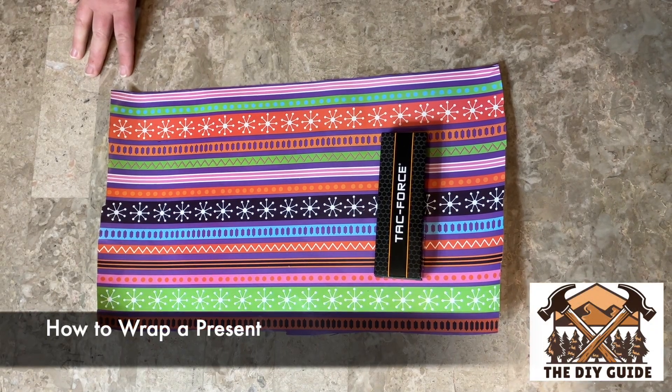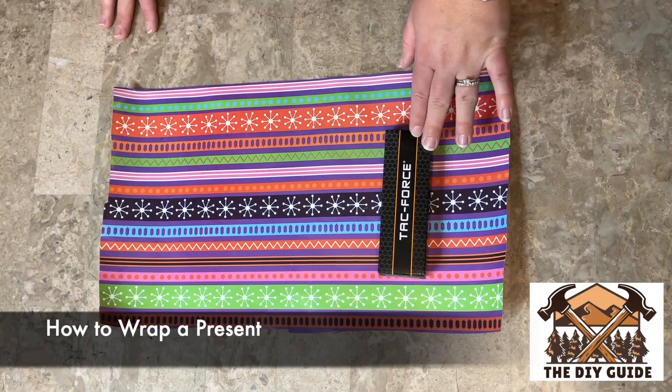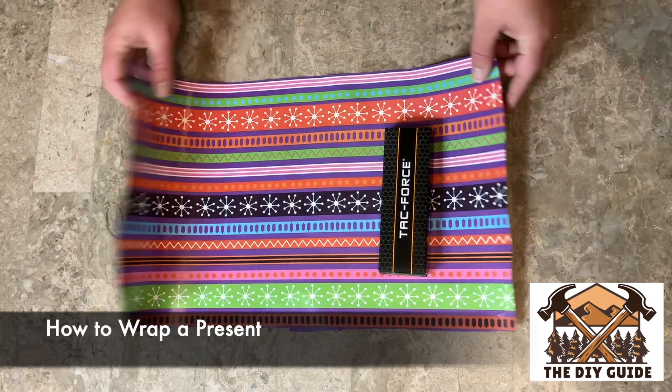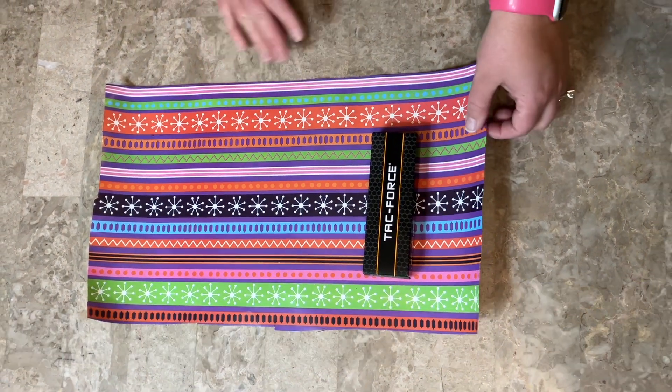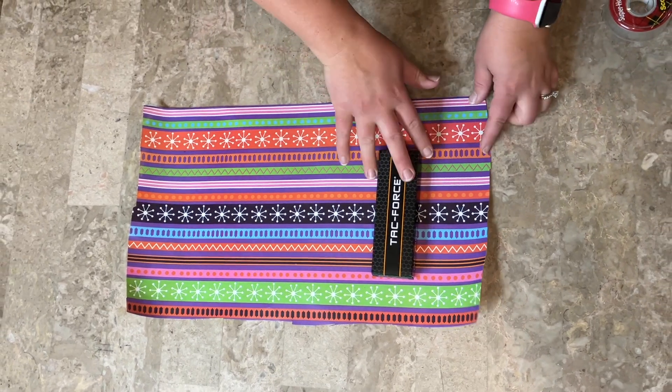Hi everybody! So today I'm going to show you how to wrap a small present like this one. I have this double-sided wrapping paper here and I am now going to cut it to fit the shape of this box.